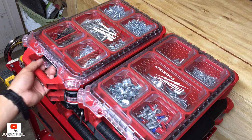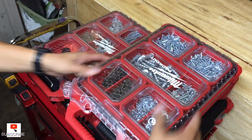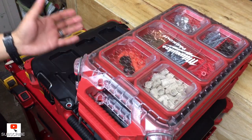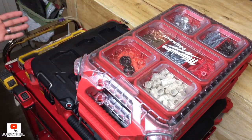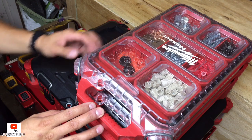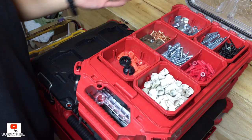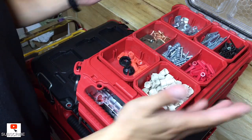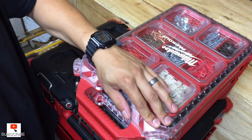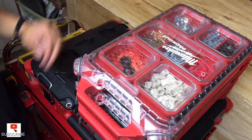The good thing about these Packouts is you can't mess them up. Take them out, lock them in — lock it out, lock it in. I got three organizers here and you wouldn't even notice. These get a lot of attention with the nice little handles. For a specific job, you've got everything you need here — you don't need to carry those cardboard boxes around. You're organized, you're efficient, and you're ready to get that job done.